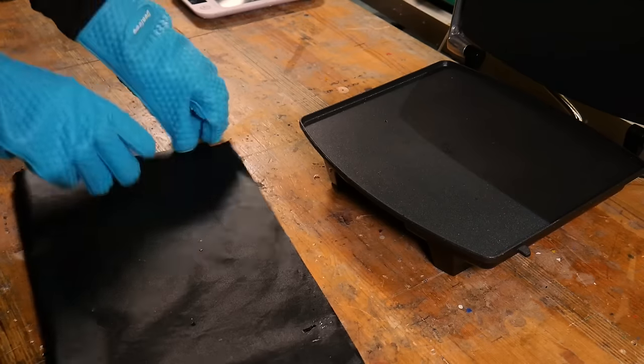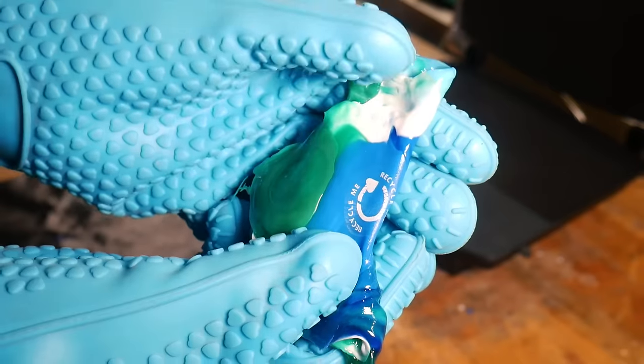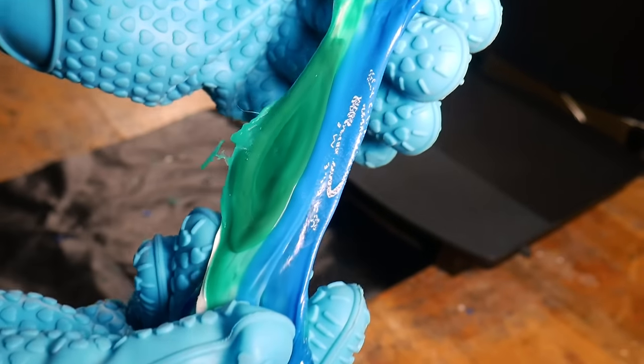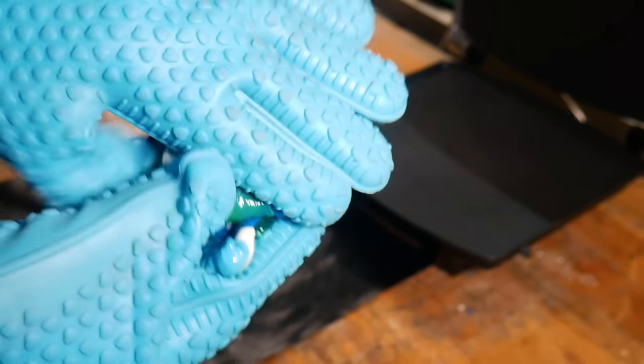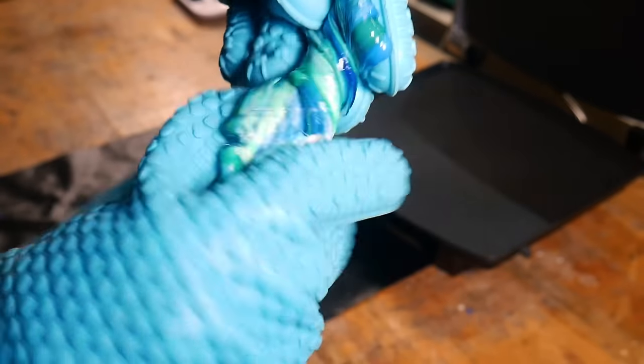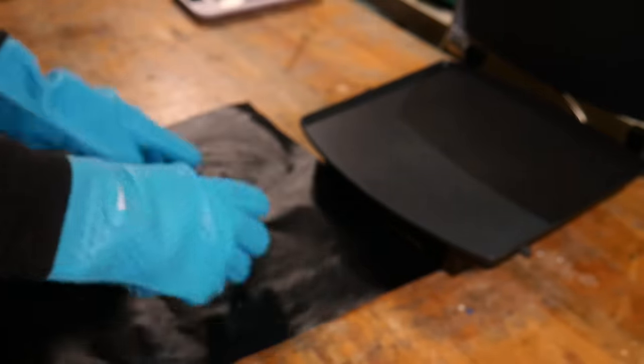After a couple of minutes the plastic is molten and ready to combine. We roll this together using a pair of silicone oven mitts and then twist and fold to remove all of the air bubbles. We've had a load of comments from people telling us that this process will definitely add air bubbles, but after lots and lots of testing we found it doesn't. Try it for yourself and you'll see.